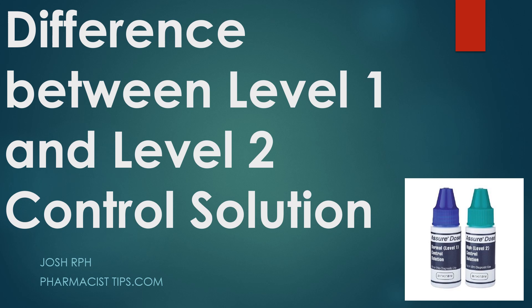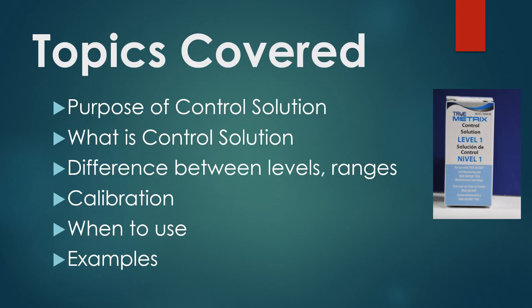So if you're diabetic and testing your blood sugars, we're going to explain what the two different levels — or sometimes three different levels — of control solution are for and when you'd want to use those. Topics covered in this video include the purpose of control solution, the difference between the levels and the ranges, whether it's calibrating the meter, when you should use it, and some examples showing different kinds of control solution from different manufacturers.